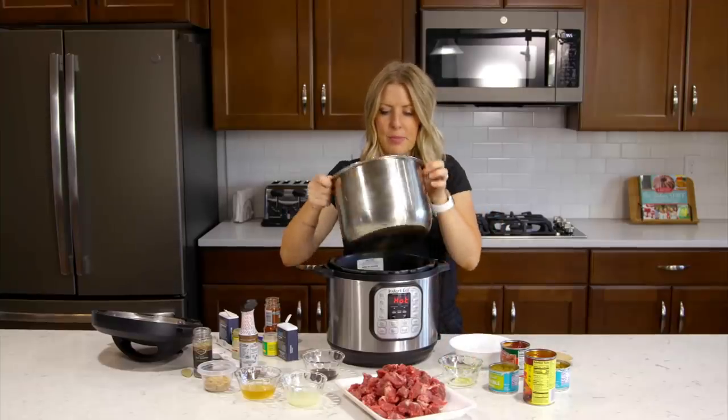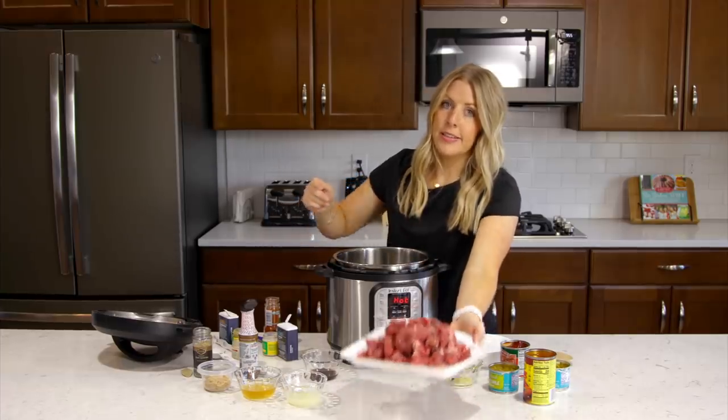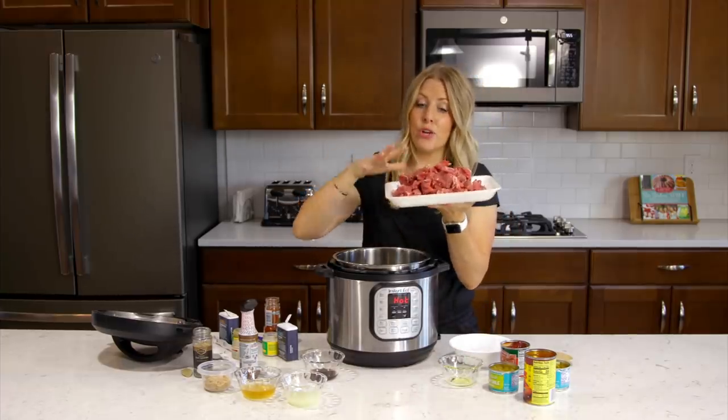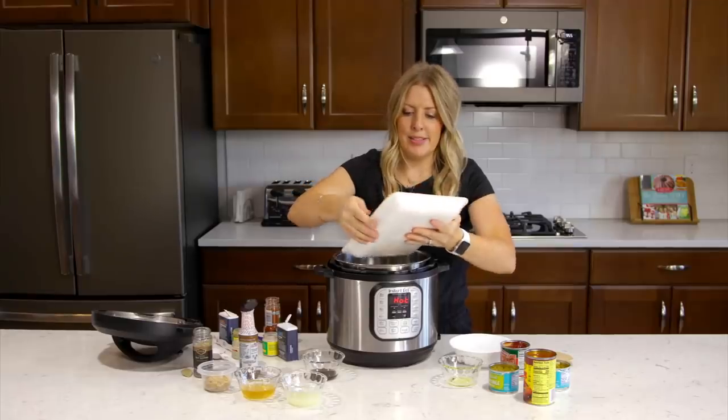Once the olive oil is heated up and on the bottom of your pot, we're going to add some beef. This is a chuck roast that we've cut up into pieces, and we're going to brown it on both sides, just quickly.